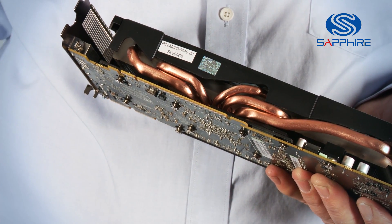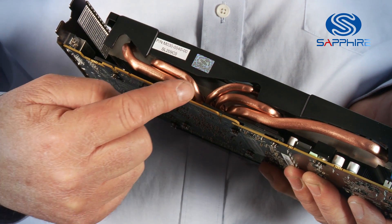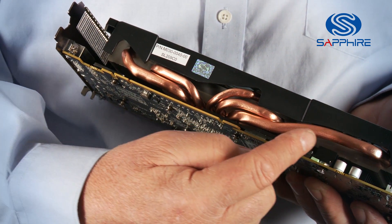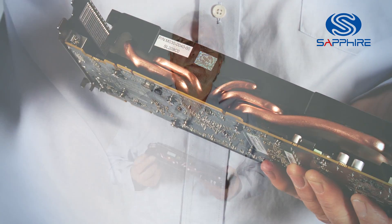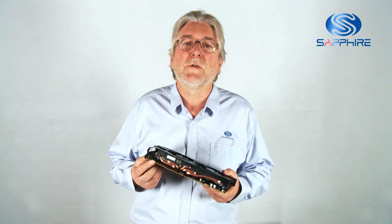The efficiency of the cooler is raised by having multiple heat pipes, and these are graduated in size to give the best thermal distribution across the whole area of the cooler. Together with the dual fan combination, this gives a really efficient cooling profile across the whole card.